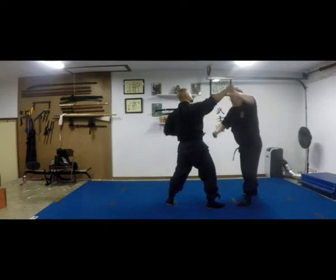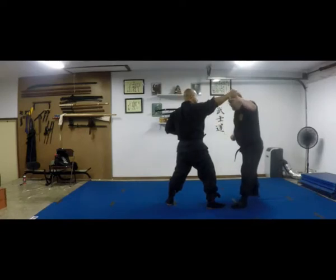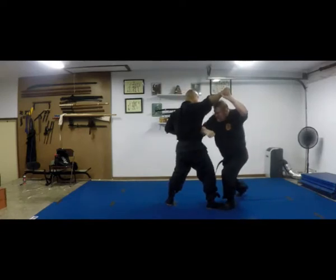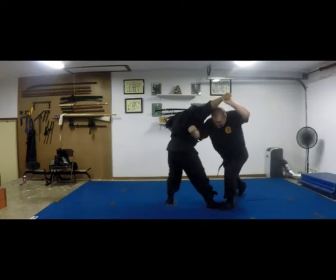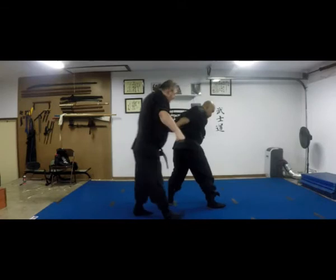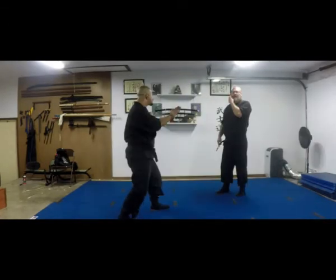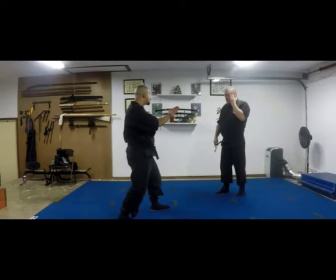Now don't bend your neck. As you come under, you come close in. You can hit if you want. You stay close in. Rotate the arm. And then boom. Here like this. This is a little variation on it.